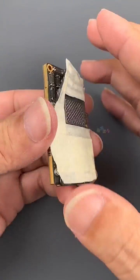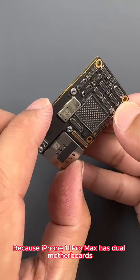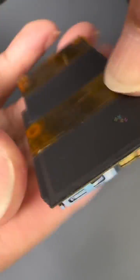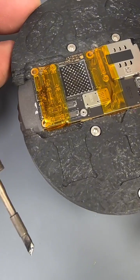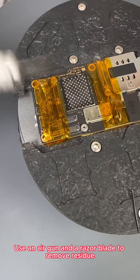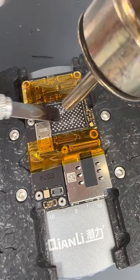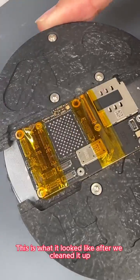Next we remove the sticker. Because the iPhone 11 Pro Max has dual motherboards, in order to better protect the motherboard we still need to fix it. We clean up the remaining glue on the motherboard and the high-temperature tin. We add a little low-temperature tin, clean with solder wick, and use an air gun and a razor blade to remove residue. This is what it looked like after we cleaned it up.